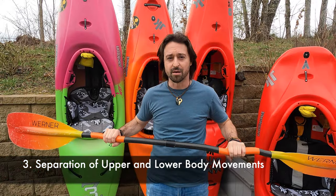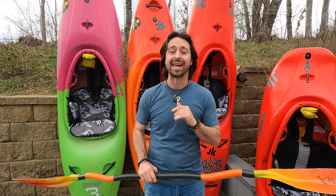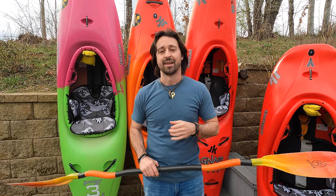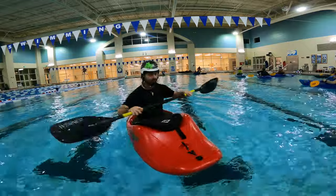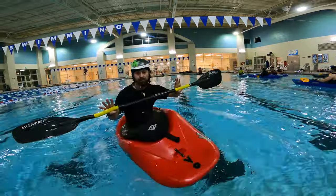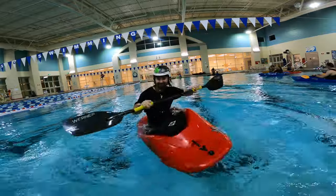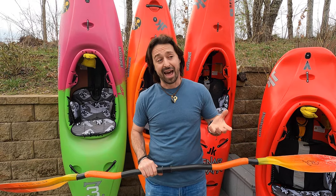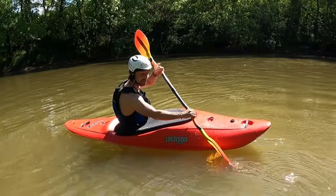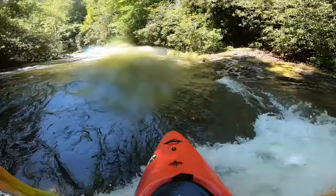The third big rule is the separation of upper and lower body movements. You have to be able to rotate your torso independently of moving your legs. The easiest way to learn this is sitting in your kayak and twisting your torso from side to side, then stopping and moving your kayak from side to side with your hips — try to make a splash. Then try to do both at the same time. That requires separation of upper and lower body movements because they're moving independently but cooperatively. The same applies to torso rotation, winding and unwinding your body.